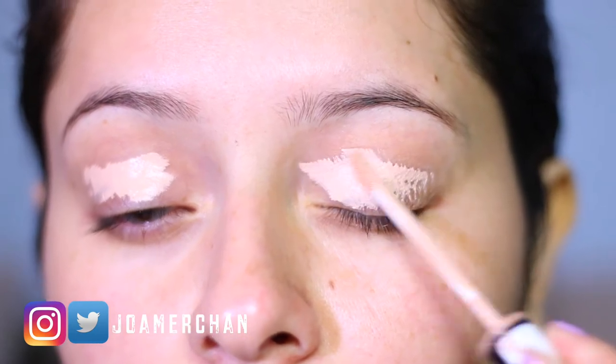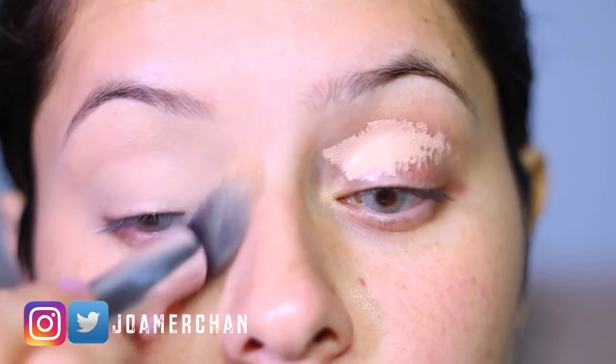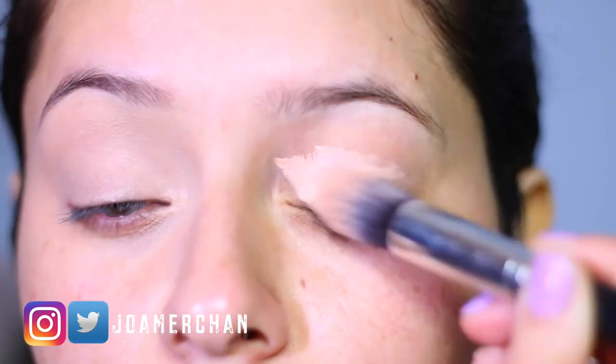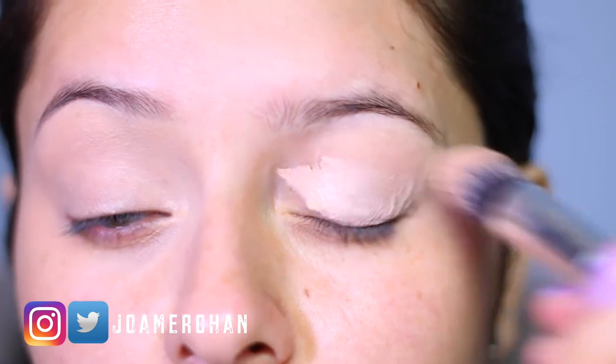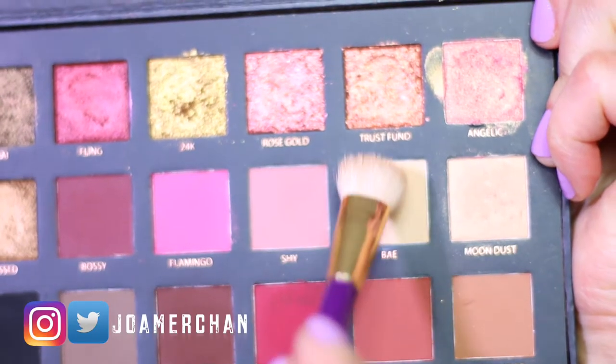I'm going to start off by applying a concealer to my eyelids to cancel out any redness or darkness on my eyes. This step is very important because it will make your eyeshadows pop more and also make them last longer to prevent creasing.